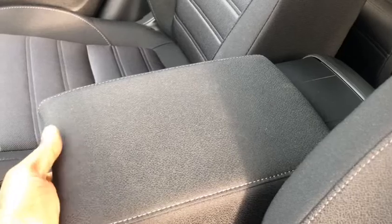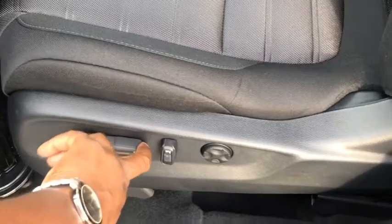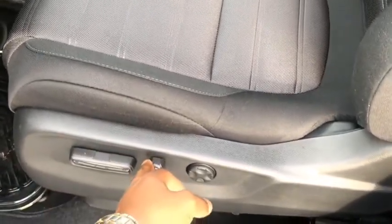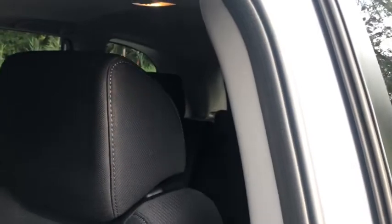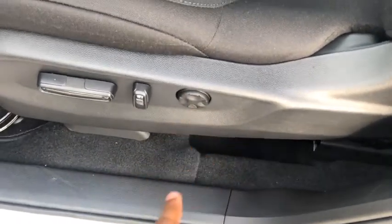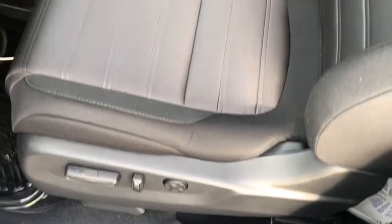You can slide the armrest back and forth, and it also gives you the option to lift the armrest for a little more storage space. The driver's seat is a powered seat — it allows you to move the seat forward, backward, and also move the top of the seat forward and backward. The seat also comes with lumbar support so you can change the lumbar setting for more comfort when cornering.